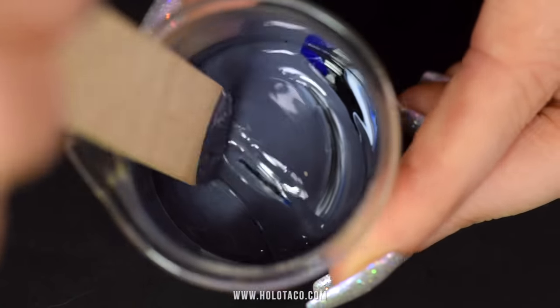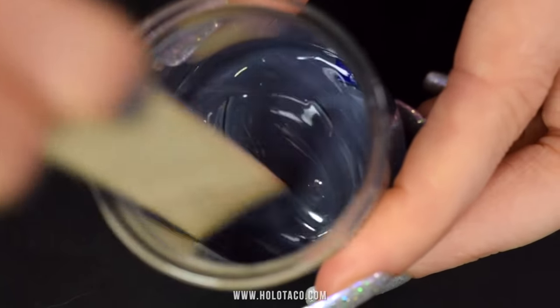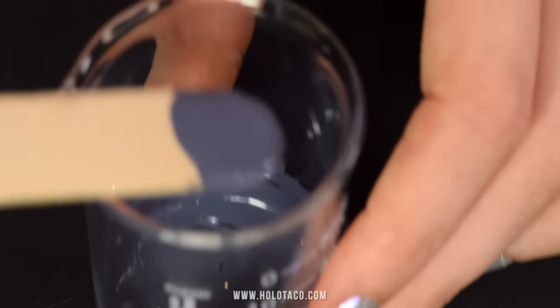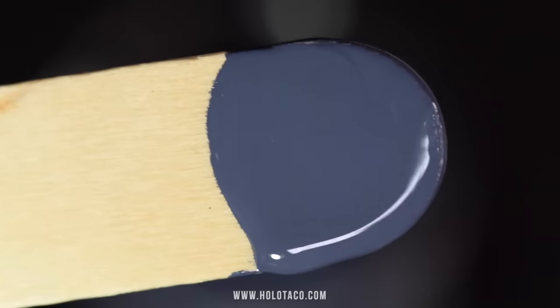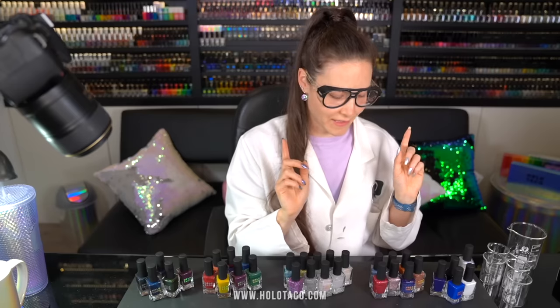Oh, much grayer and desaturated than I thought. Hey Christine, it only took four shades to make this gray. What a wonderful cold steel gray — it's actually quite nice. It looks like my favorite shade of uninviting wall paint.